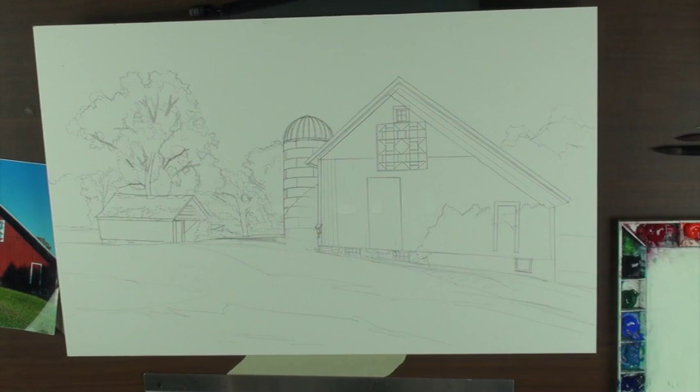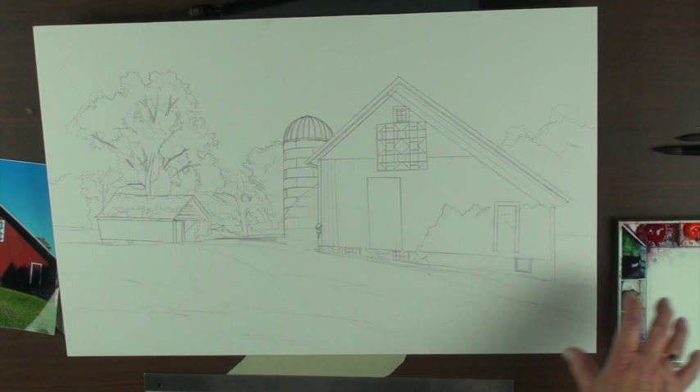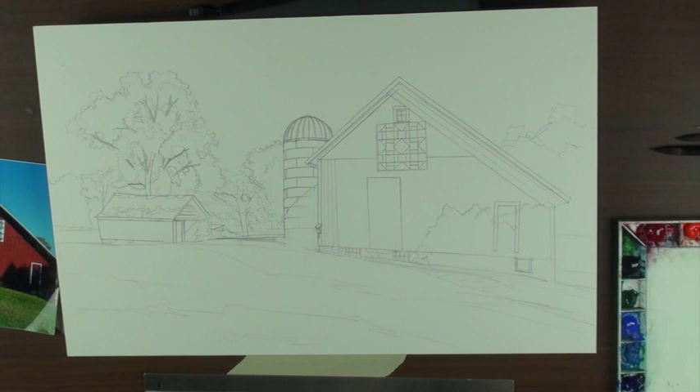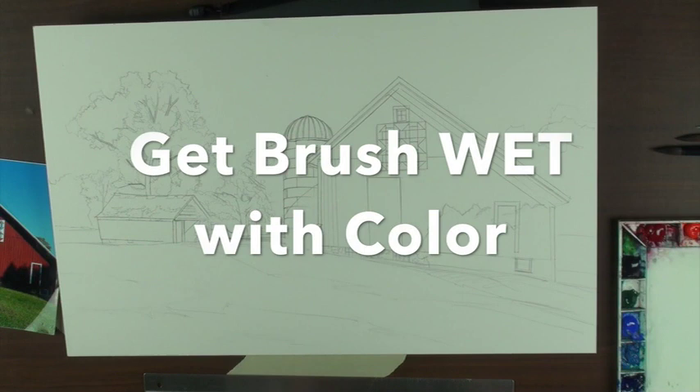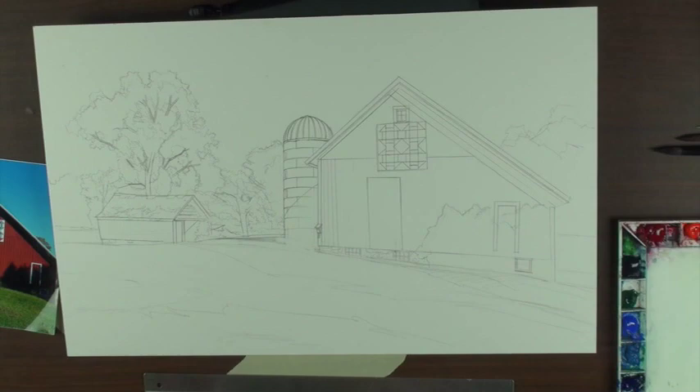It drives me insane when I'm teaching — dried up tube colors in a palette. When these colors are all dried up and you start a wash, you're going to hurry. What can drive me crazy is that we don't use our watercolors wet enough, or enough color.